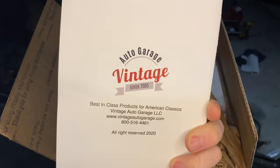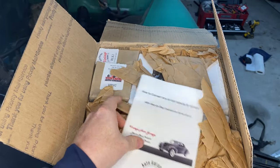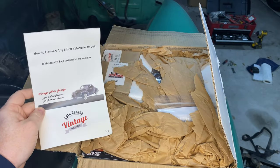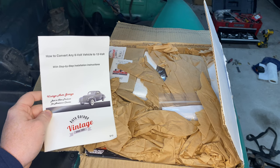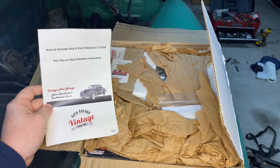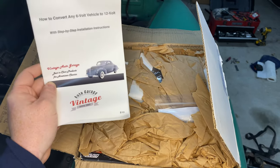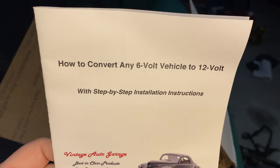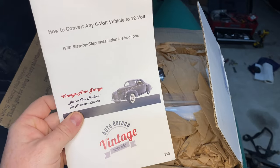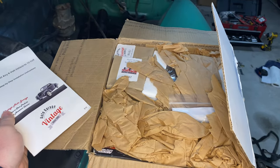This video is not sponsored by them. They put together a complete package that has everything you need to convert — you just answer a few questions and the box ships out pretty quickly. It comes with instructions, which will be nice to have. I've already watched many videos and read many forums, but this will help get me on my way.